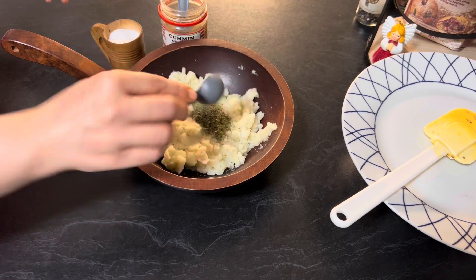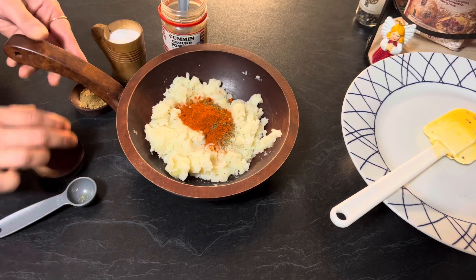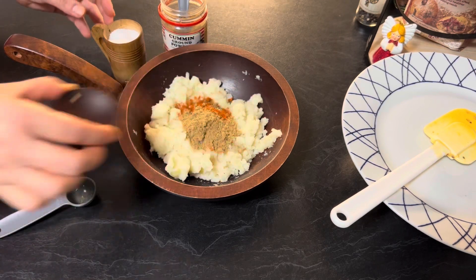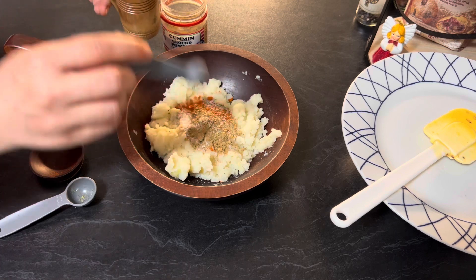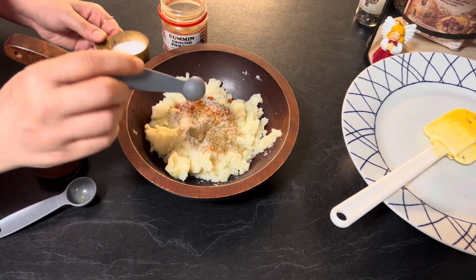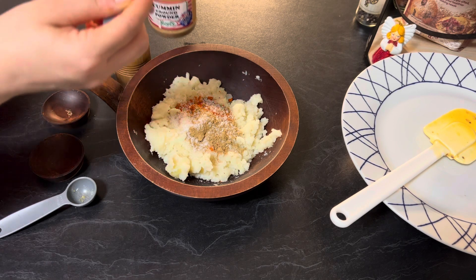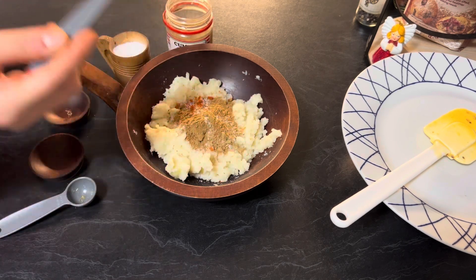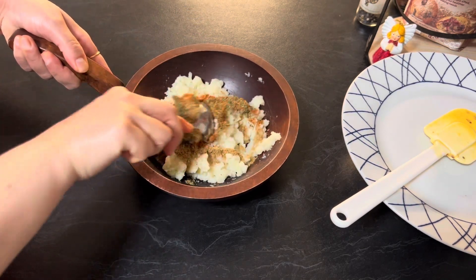Chickpea flour batter is ready. Cover and let it rest for 10 to 15 minutes. Prepare the potato filling: in boiled, peeled and mashed potatoes add dry mint, red chili paprika, coriander powder, salt to taste, and around half teaspoon cumin powder. Mix all the ingredients until everything is combined well.